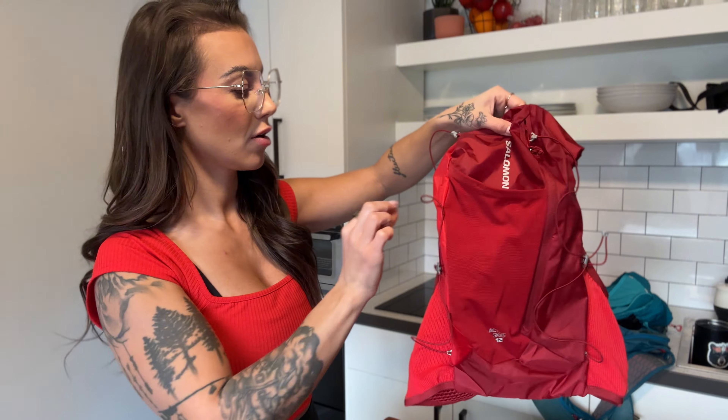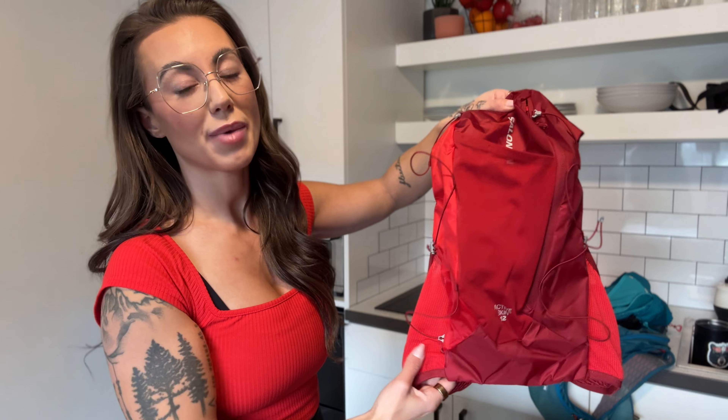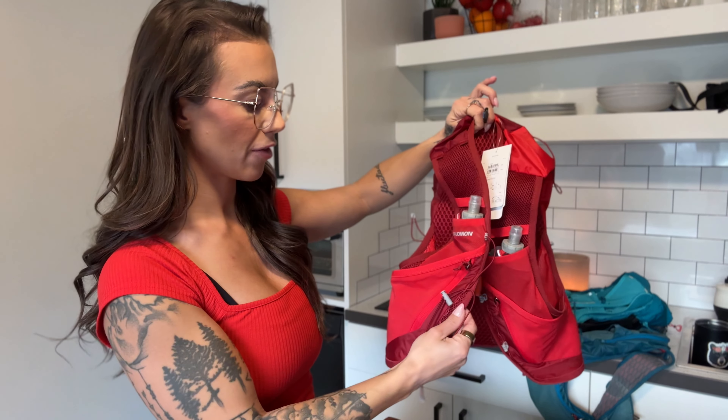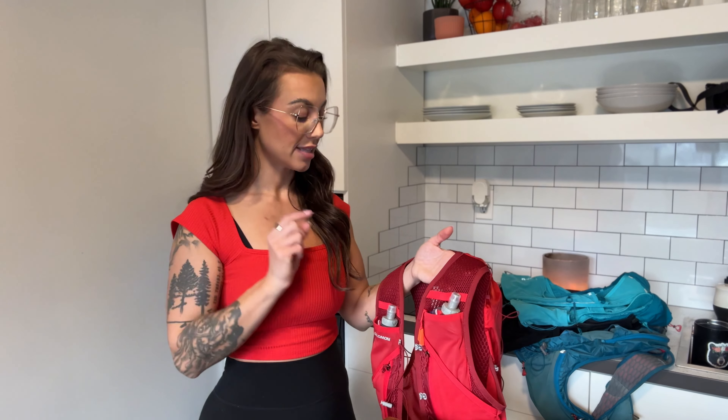The cons on the Active Skin: no side pockets, no upper pockets, and I couldn't find another way to change the closure system. A couple of notable mentions for all the packs: they all have little whistles and individual key hooks, which is really nice. For size reference, I have a small in all packs. I typically wear an extra small or small women's top — my rib cage is 28 inches and my bust is 35 inches, so I needed about 35 inches at the chest and to fasten down to 28.